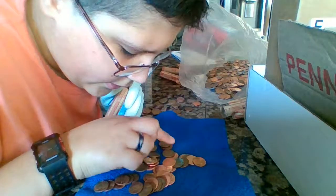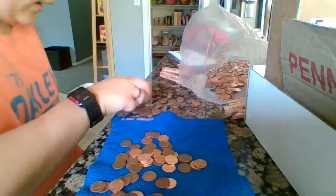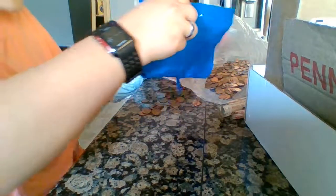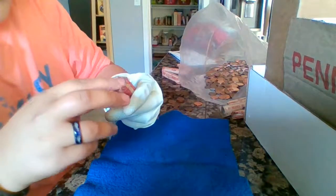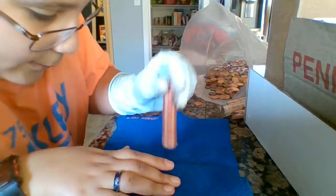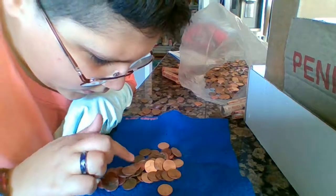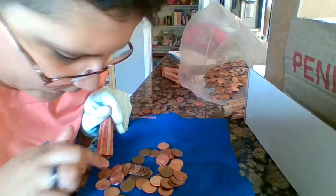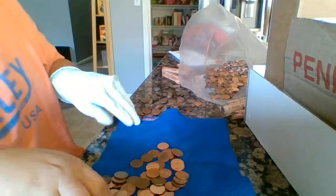Half of this roll is copper too — here's a 59, 77, 60. I've never gotten a steel cent, let alone three, and they were all in that same batch of rolls. That's a really beaten-up penny — that's what I'd call a sidewalk penny. I'm seriously thinking I should do some of these rolls live.